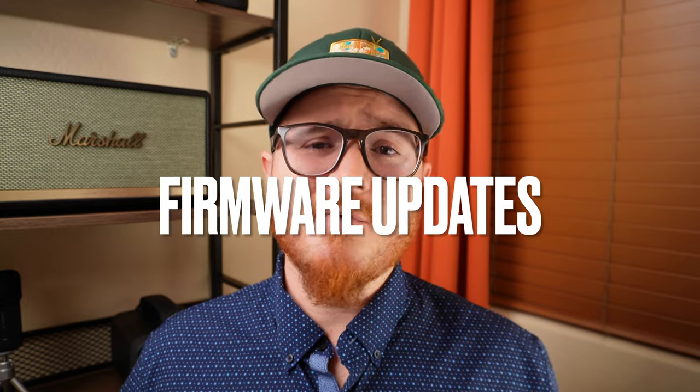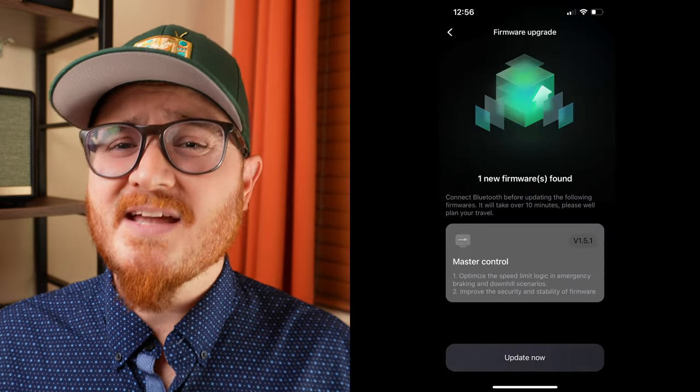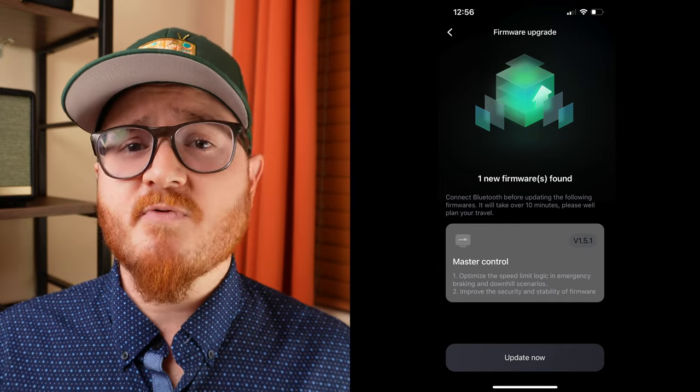Now that I've talked about the things I love, let's go over some things that could use improvement. Number one: the early firmware updates. Segway was tackling overheating, downhill performance, and emergency braking, and some of that tinkering resulted in reduced performance. App and firmware updates are a double-edged sword. Overall though, I think Segway has done a fantastic job improving the safety of the scooter and has stayed on top of pumping out updates to the app and UI to make it easier to use, more stable, and allow for more customization.